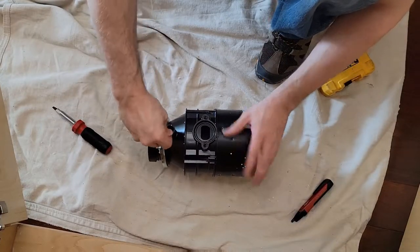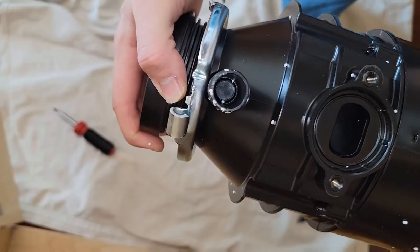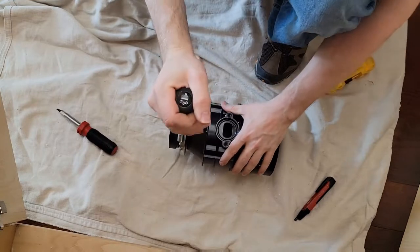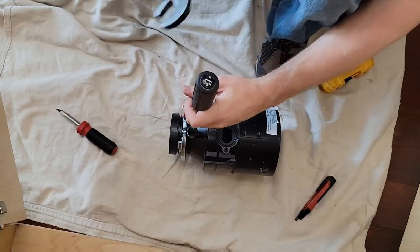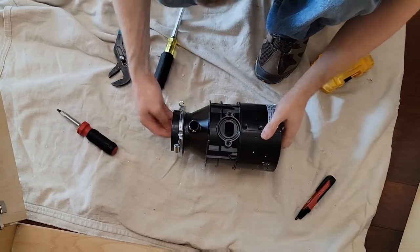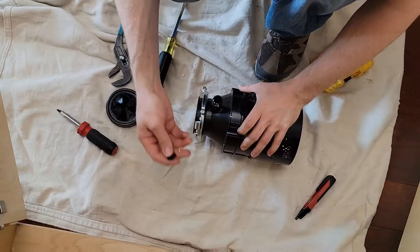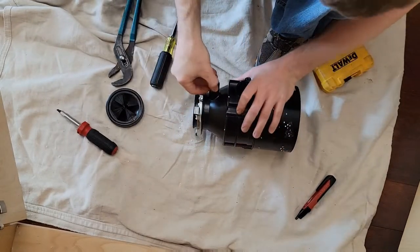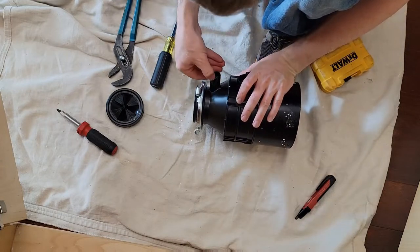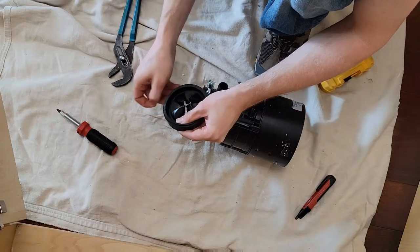Prep the garbage disposal as much as possible before putting it in under the sink. If you have a dishwasher, it's super important to knock out the dishwasher knockout plug — this is what causes a lot of floods. DIYers often forget to knock out this plug. Get a big flathead screwdriver and a pair of channel locks and knock it out. Remember to take the plug out from inside, because if you don't, you'll leave a big piece of plastic for your new disposal to chop up.